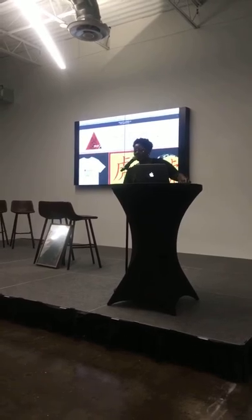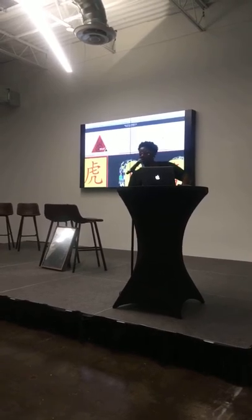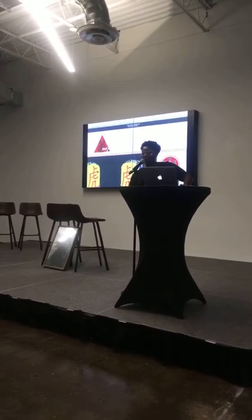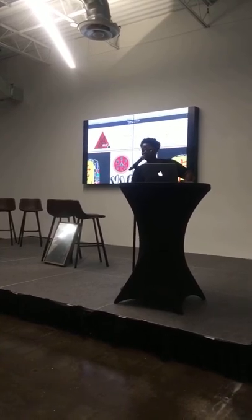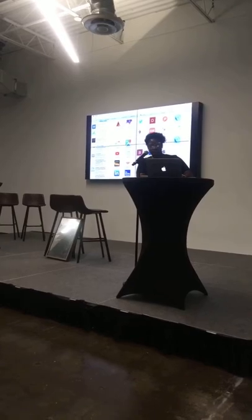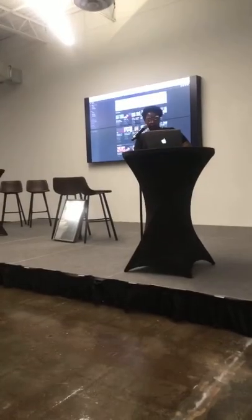Without further ado, do you guys have any other questions for the smart mirror project utilizing Bitcoin smart contract trading for blockchain's Bitcoin? Can you give, like, a fake demo of how it might work, even though it doesn't exactly work now — like first I do this, and then this happens? Yeah, sure. Let's go to YouTube. I'm going to pull up — let's see if I can search it.